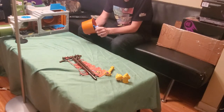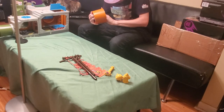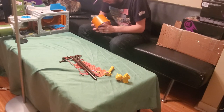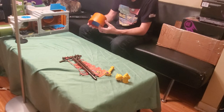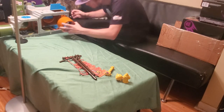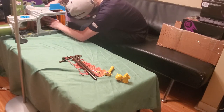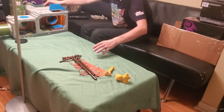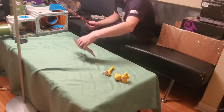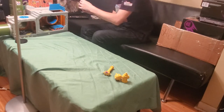I remember because this bed goes in here. There's a little notch and nook at the top. Now this goes up here — these two.